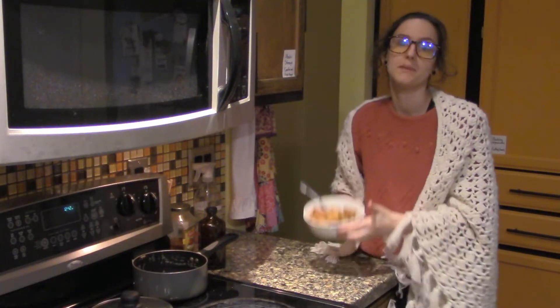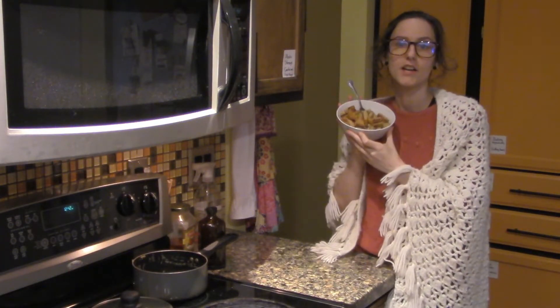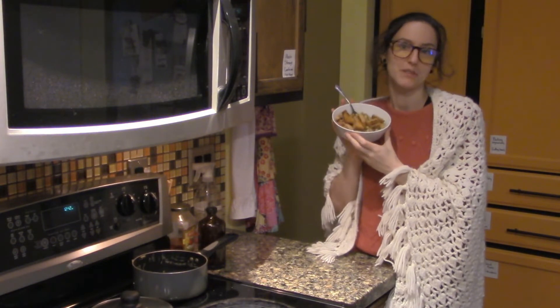Hello friends, today we are going to be making this simple, vegan, creamy, high-protein pasta.